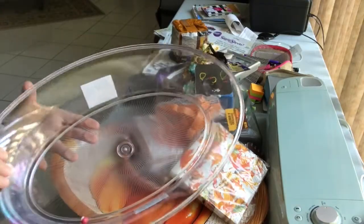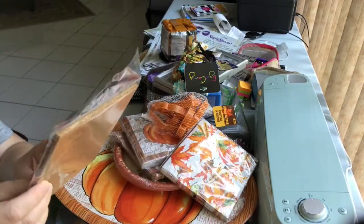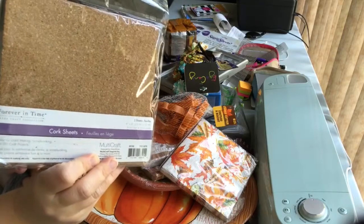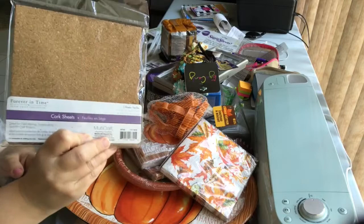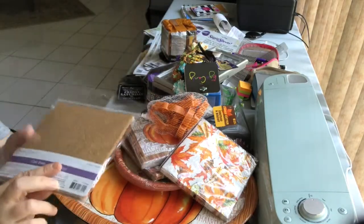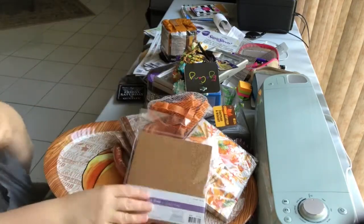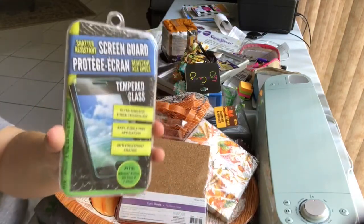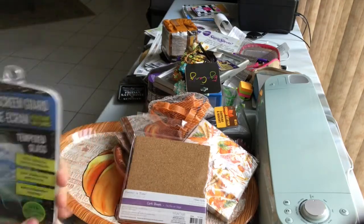I got a package of cork sheets. For those with die cutting machines — manual or electric — you can die cut cork, or just cut it with scissors. There are so many ways to use cork for crafting and decorating. I also bought the right size screen guard for my new iPhone 7 Plus — such a good deal at the Dollar Tree.